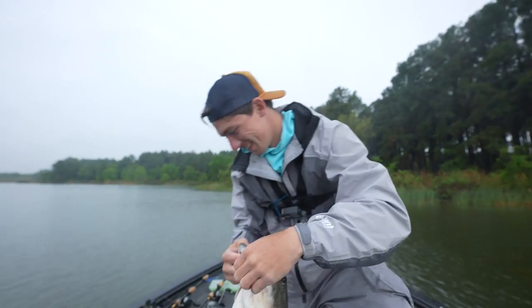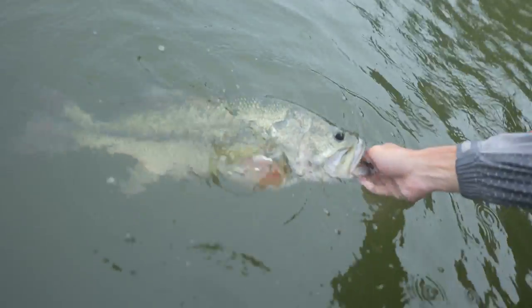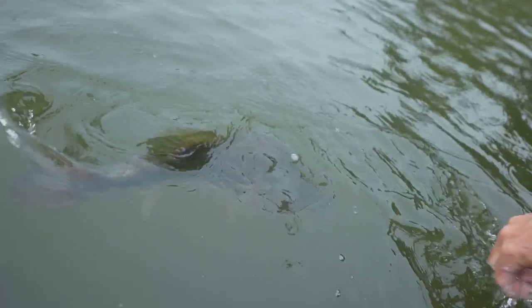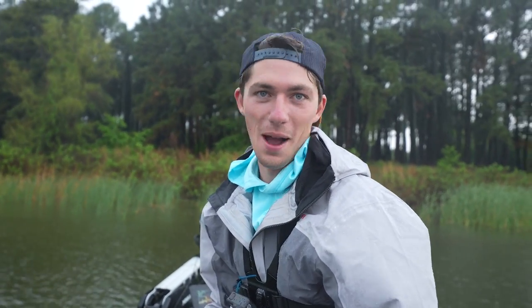Time for the release — my favorite part. Thank you so much for biting, you just made my whole day. I'm pumped — nothing better than watching a fish that big eat a top water. Let's keep it going, we're just getting started on this bank.